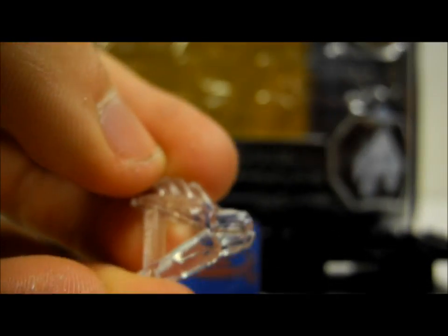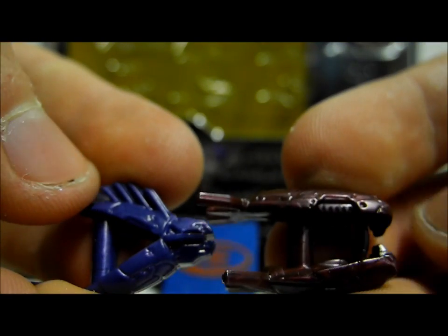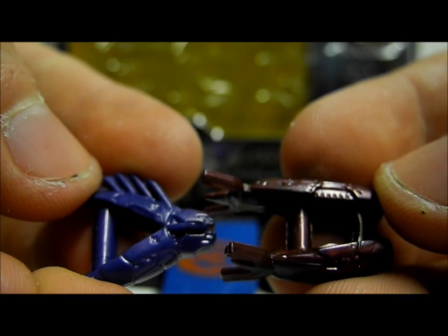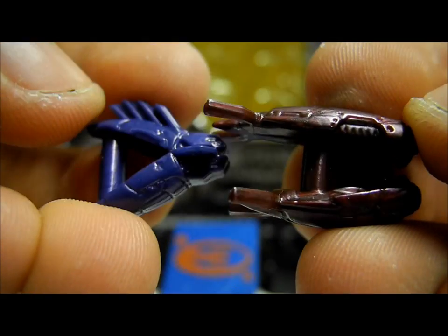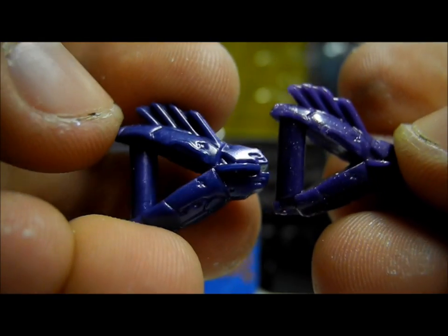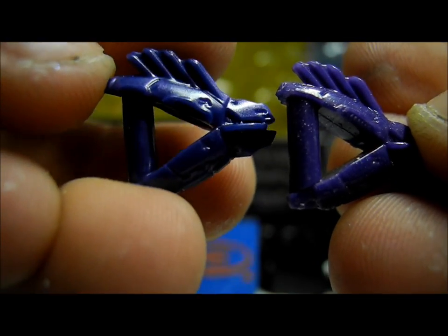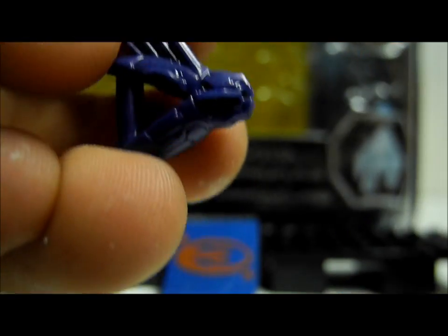The four weapons included in the set are an Active Camo Needler and Standard Needler to match, a Plasma Rifle and a Brute Mauler. When you look at the normal Needler and Plasma Rifle, there's not much different to standard weapons, but there is a subtle difference between the colours of the Needlers — the old Standard Needler is a purple colour, while this one is a different coloured purple.